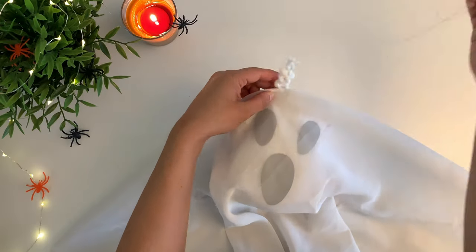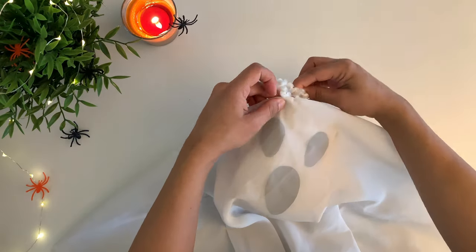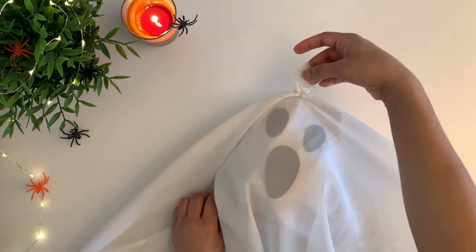Stitch a small loop of yarn or thread for the ghost hanging, and that's it — a fun little ghost is ready to be hung onto any tree.